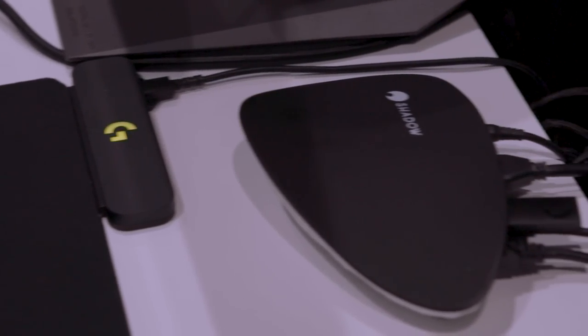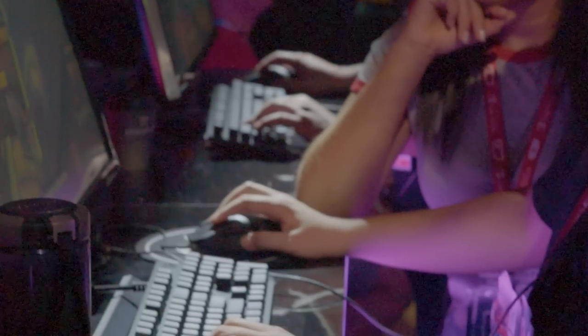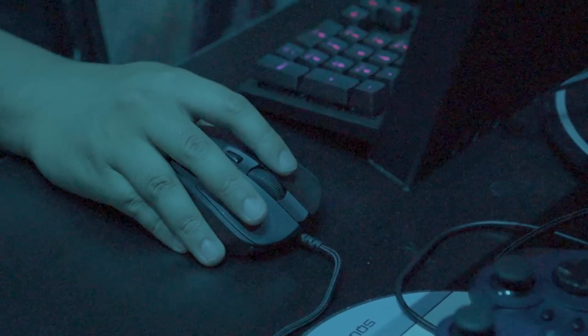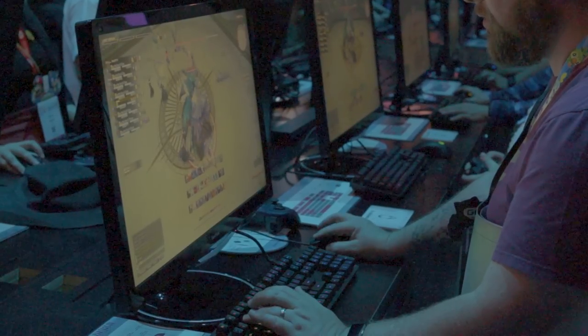In terms of what people need for Shadow — Shadow is compatible with any device you have. They also make a set-top box called the Ghost. You need a subscription, and that gives you access to your own personal PC where you can install games and use Logitech devices through G-Hub, just like on a regular gaming PC. You can even use RTX technology through Shadow. One of the great things about Shadow is that you always have access to the latest generation of GPU — they're constantly upgrading their back-end servers, so you get all the latest display technology and performance without needing to upgrade hardware yourself. That's the power of cloud-based solutions.